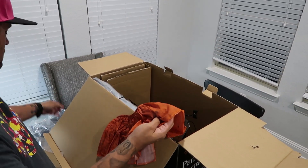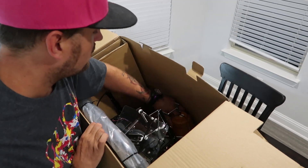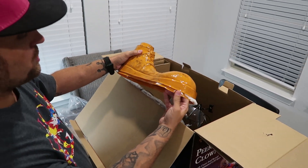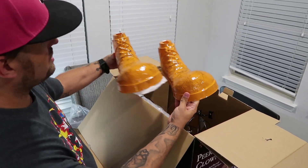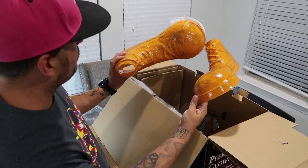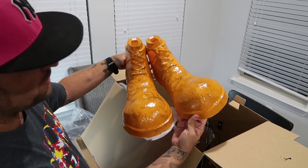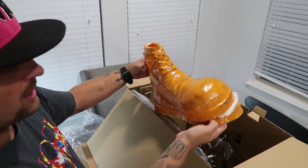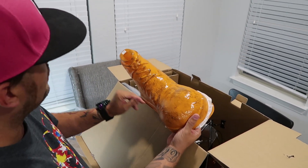His neck ruffle is nothing to write home about - it's literally just an old neck ruffle with velcro pieces. His shoes are the same ones we usually see from clowns sold at Spirit, but these are really cool. I like the color and I like that they look dingy and dirty. It's like a black paint they've added on to them, and that looks really cool.